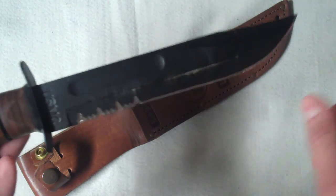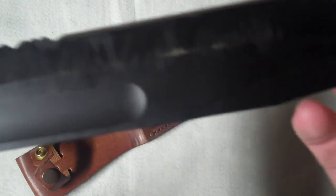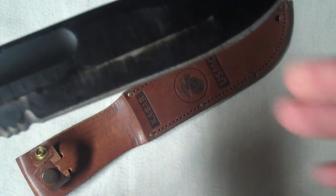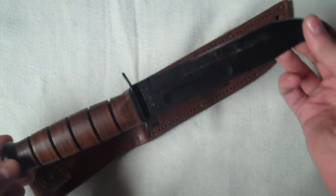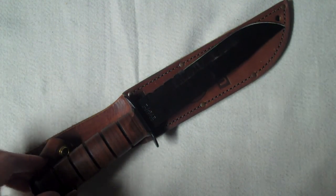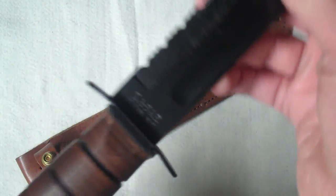The blade has a black finish on it, and mine has a little wear on it, but any knife will do that if you use it — that's from batoning through wood. When it came from the factory it was razor sharp, which is pretty uncommon for knives. Most of the time you have to sharpen them when you get them. On the blade it says USMC, then K-Bar, Olean, New York — that's where the company is located.